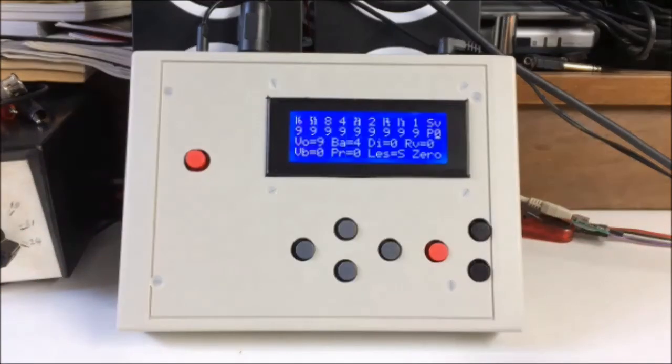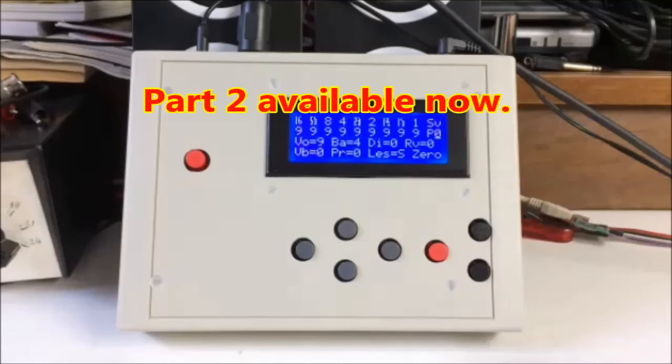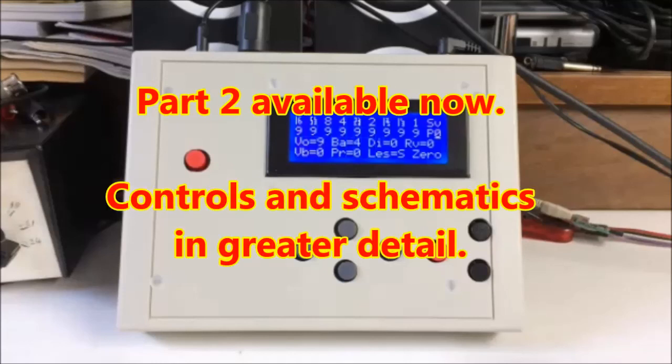This video has ended up being much longer than I thought, so I'm posting it in two parts. In part two, I'll show you the controls in more detail, and we'll have a look at the schematics and technical details.